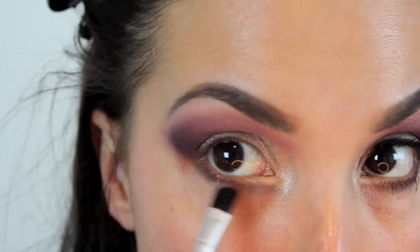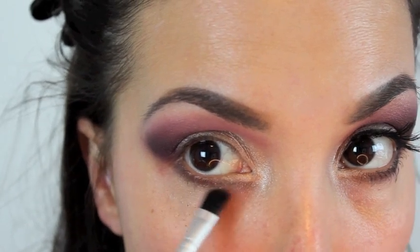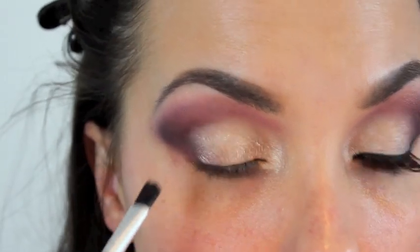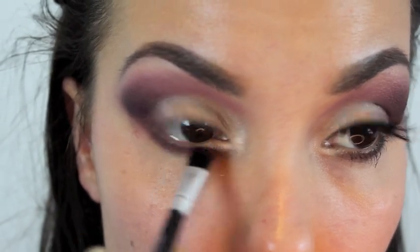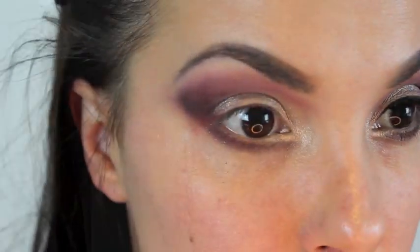I'm doing kind of a thick, sexy, smoky lower lash line, and then I'm using Sexy out of the Balm and just blending that right into the Silly.